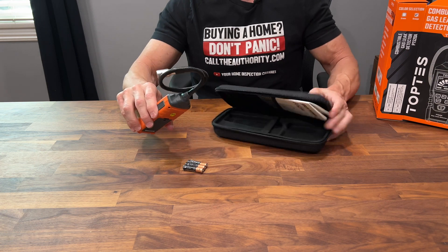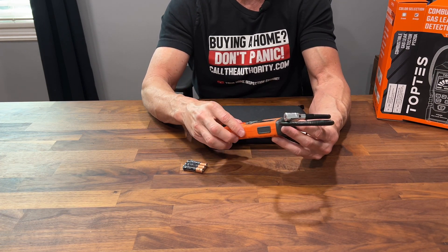Full disclosure: I am not being paid to talk about this device and I'm not sponsored in any way. So this is a shout-out to TopTest — if you're out there looking for someone to promote your products, let me know. The fact that they include good batteries tells me they really care about what they're selling.